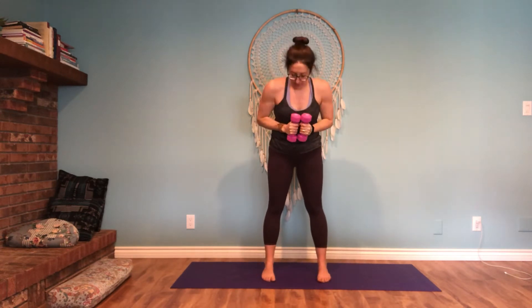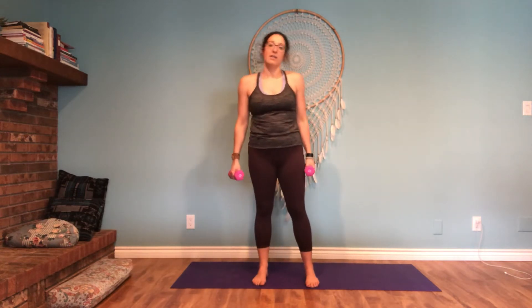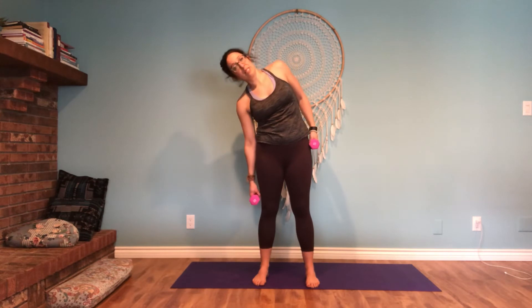Bring it together. Heel-toe the feet in so they're a little bit wider than hip. Holding on to the weight, elbows are wide this time — torso twist. The hip bones are staying static, simply moving from the waist from side to side. We're here for ten, nine... five, four... two, and one. Let's keep hold of the dumbbell. Just move a little side to side as a nice stretch, using the weight of the dumbbell to help you sink in from one side to the other. Go back again.